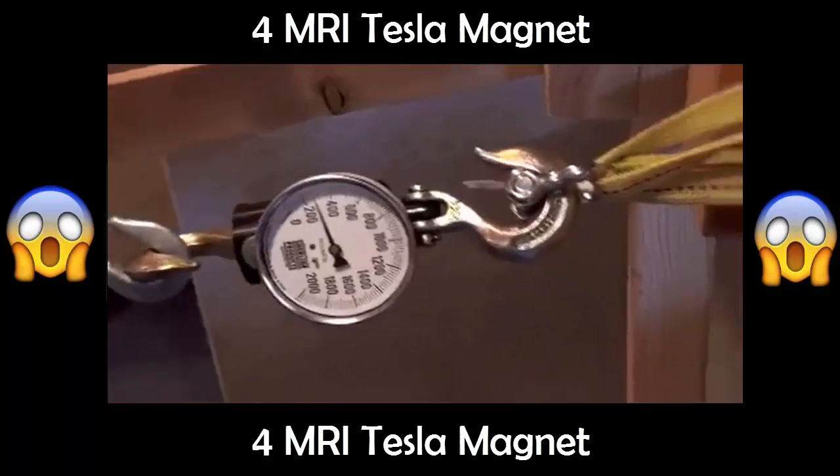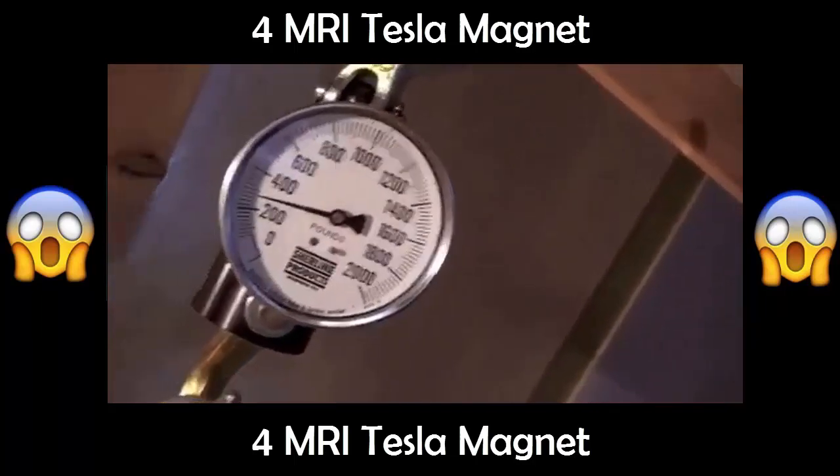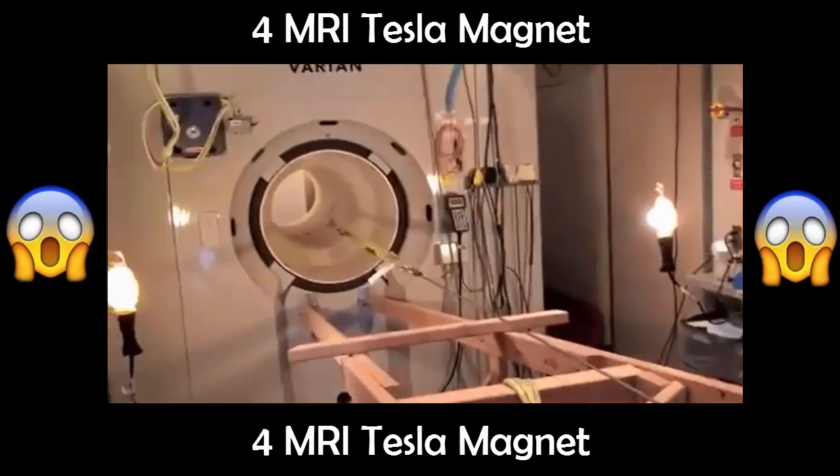So the force we're reading on that guy right now, just at that part of the magnet, is close to 300 — 280? Yep, pretty good. See what we can get.